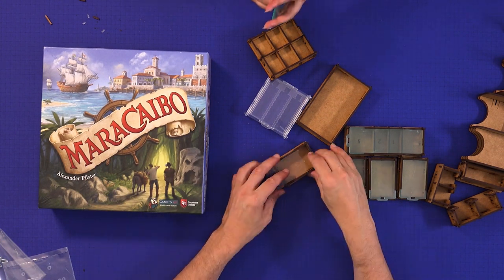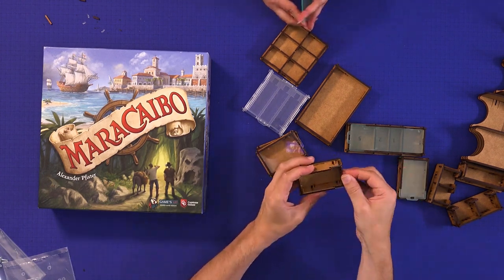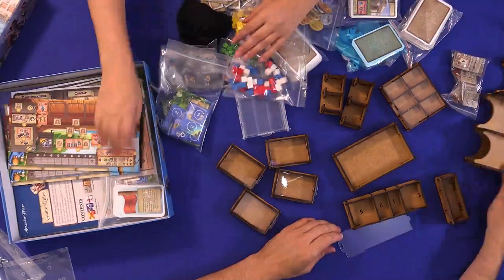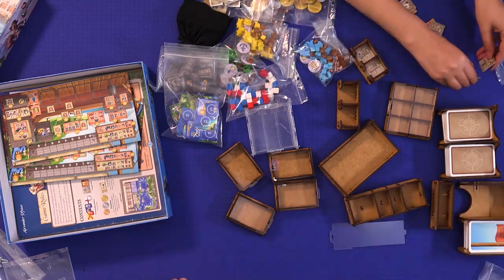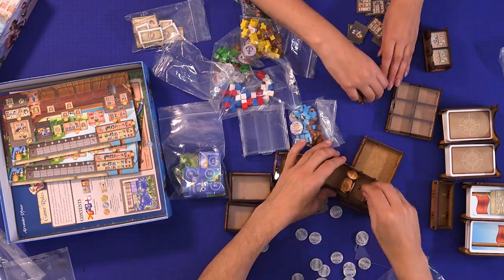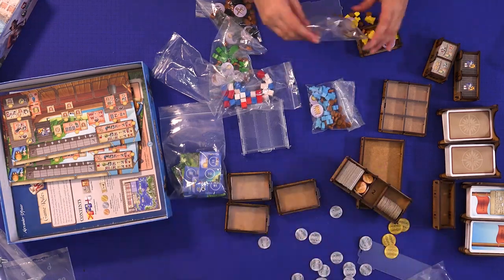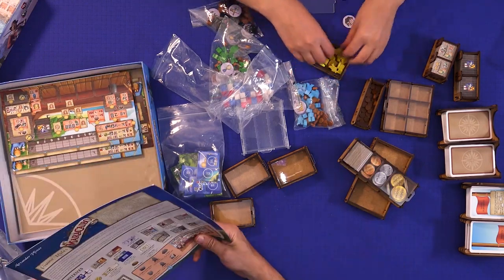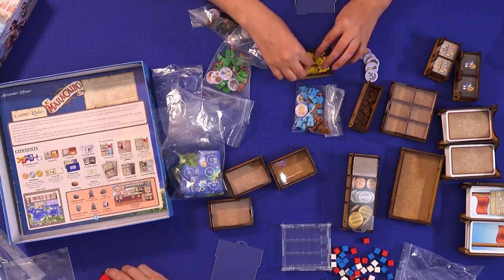Next we're taking off the plastic sheets — Vicky struggled with this even though she's got nails. The trick for me was to scratch the surface of the plastic and then peel it back. Then we're taking out all of the contents of the box and trying to work out what goes where. At this point there are no instructions for this — the instructions that come with the insert tell you how to put it together but they're not great. In terms of what components go where, we didn't know and had to start guessing, so we ended up looking on the website to find out exactly what goes where.